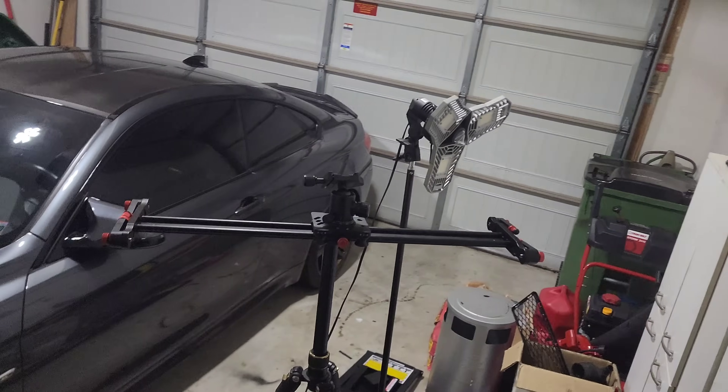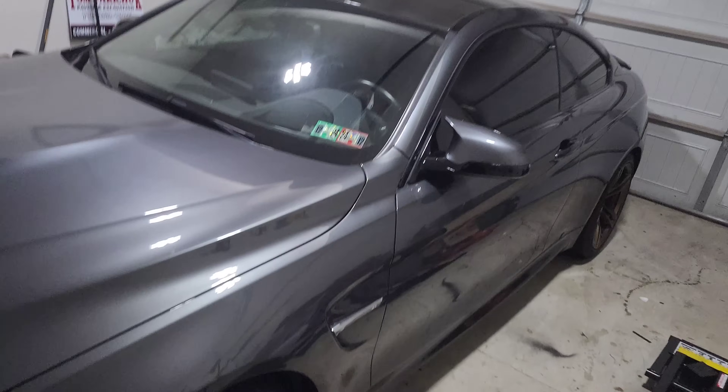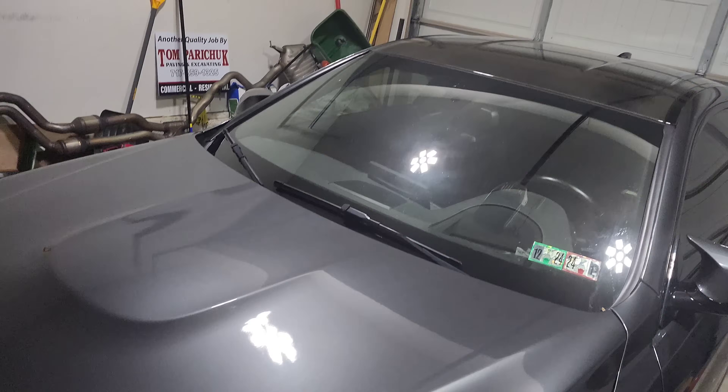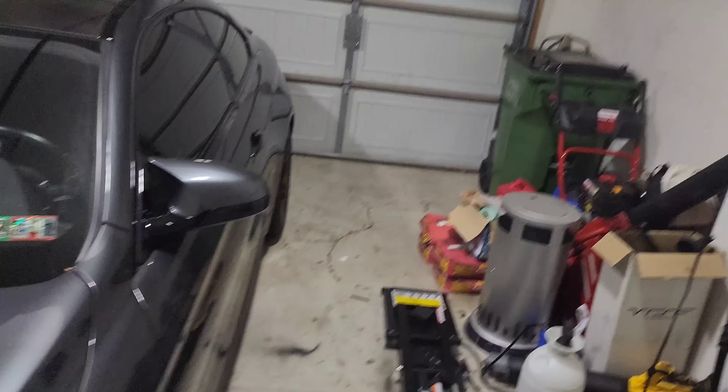Today we're going to do something a little bit different. We're going to head out to Alon's house and help him out with his friend's car that he built.